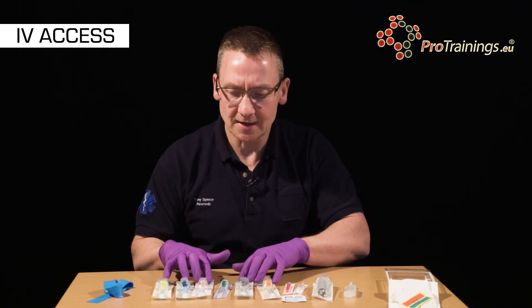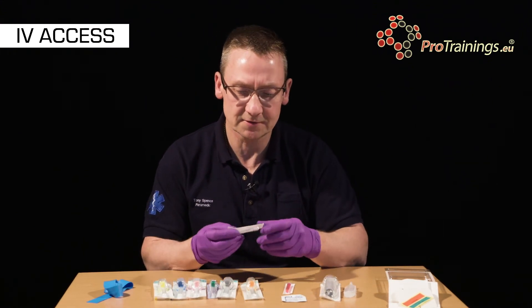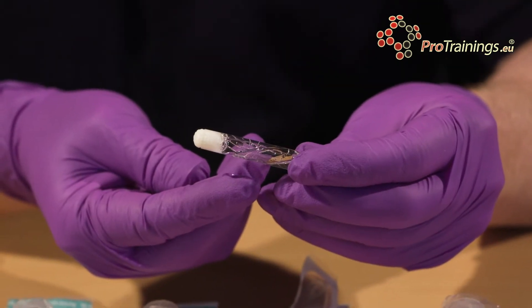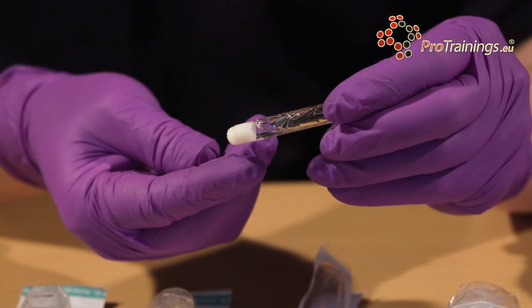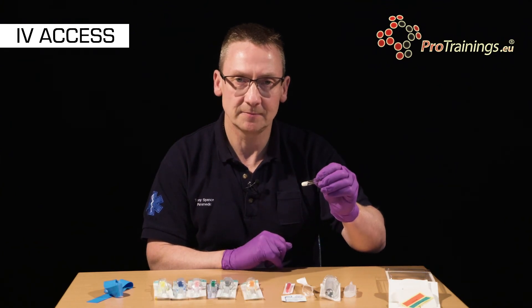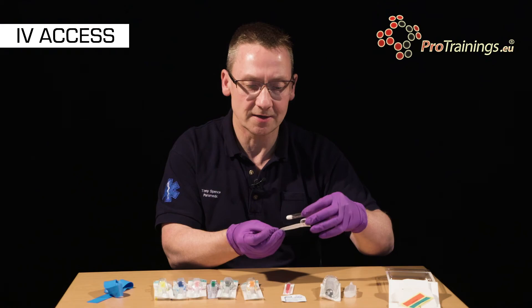Before we insert the cannula we need to prepare the area, and there are a number of various products available. This one is chlorhexidine and it's in a glass vial which we open — we break the glass and that allows the fluid to be soaked up into the gauze. We use this to prepare the patient's skin. It's important that when we've applied this to the patient we do allow it to dry.